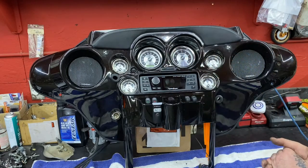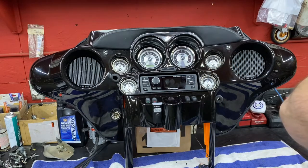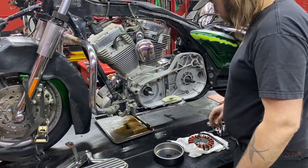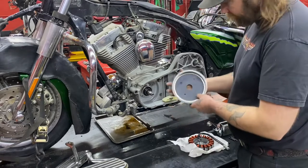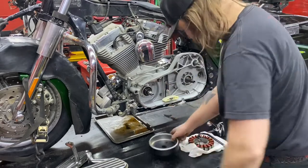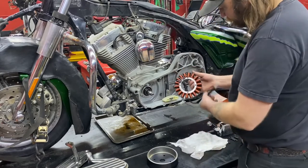Once we get our handlebars on, we're going to mount the fairing and then finish wiring the amplifier and all the speakers into the bike. Now we're going to throw back together our primary with the new charging system. It comes with an encapsulated rotor so your magnets don't come loose, and a brand new 50-amp, three-phase stator.